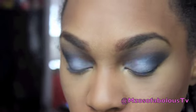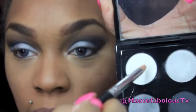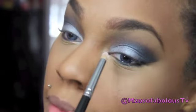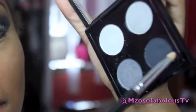I'm back. Now what I'm going to do is go back into the palette and take a pencil brush this time. I'm going to go into the lightest shade and apply this on my inner tear duct. Then I'm going to take the same pencil brush, go into the darker shade, and just smoke this out on the bottom lash line.